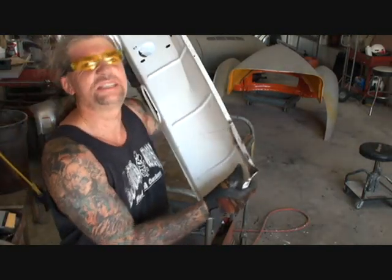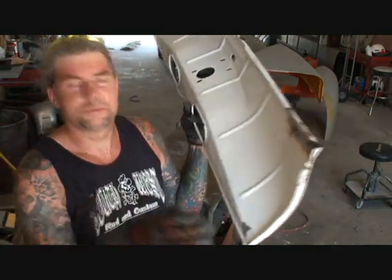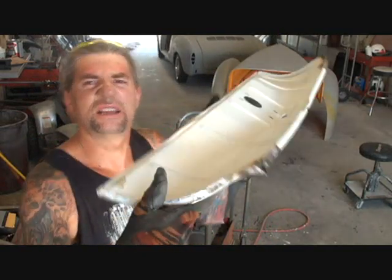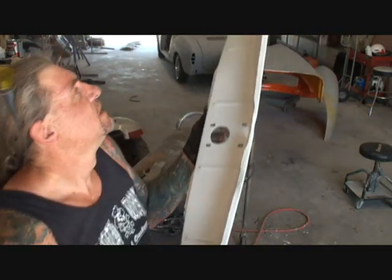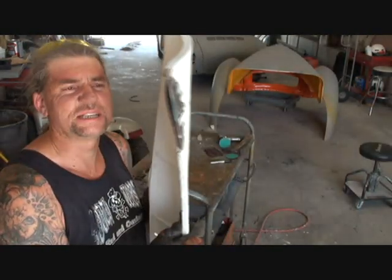Now, if you look at that corner right there — let me get these glasses off, they're about 27 years old but I still keep using them — if you look right there, you can see that that corner has been replaced. I went ahead and replaced this corner as well because it was messed up just as bad.